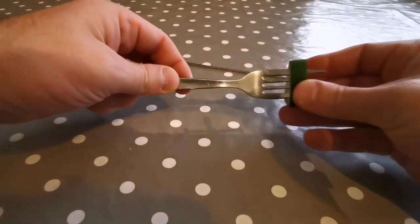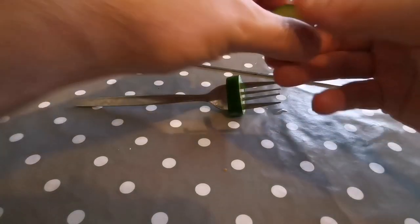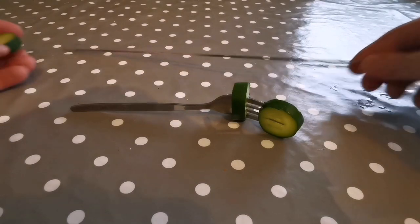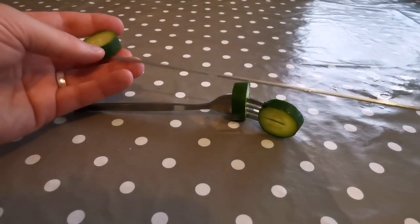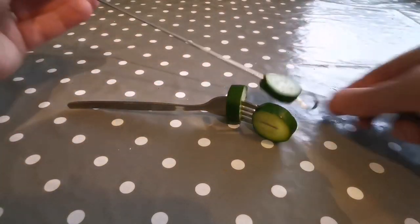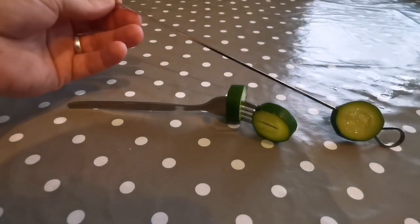Then we need to weight it down because some vegetables can still float and they can get blown about by the current. If we're wanting them to stay in place a fork is a good idea — stainless steel so it won't affect the water at all. It does a great job.